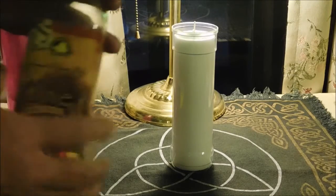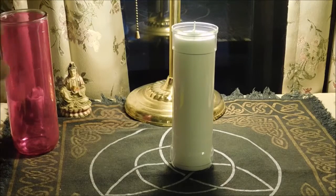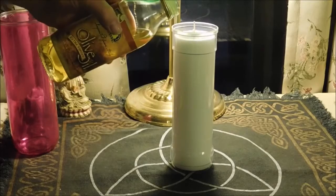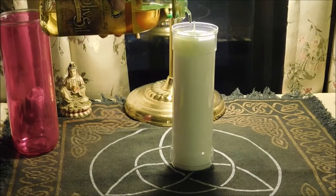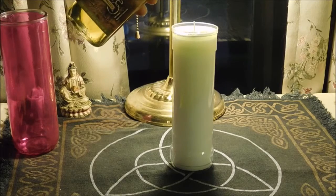This oil here that I'm using is our regular altar oil, which is an olive oil base, and I also add a little bit of rose oil to it, so it has a nice smell of essential rose oil. What I do is slowly add the consecrated oil to it. I do this slowly because the oil doesn't always absorb into the candle that fast.